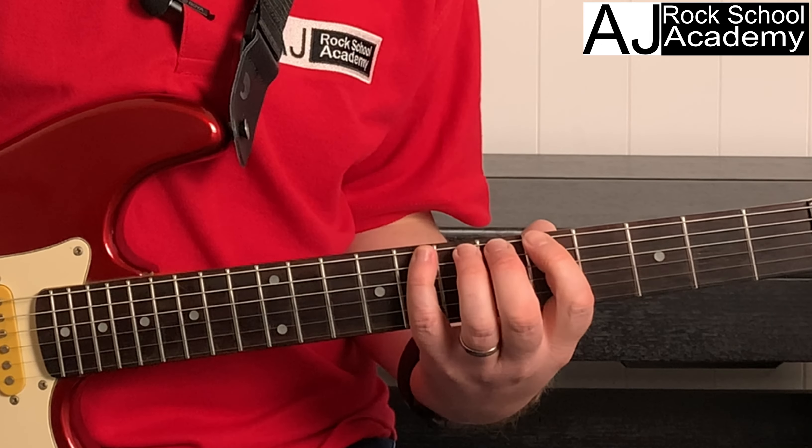Lick number one. What we're doing is bending on string three, fret seven. I'm doing a slow bend up and bending quite fast back down, then playing string three fret five, then string four fret seven.